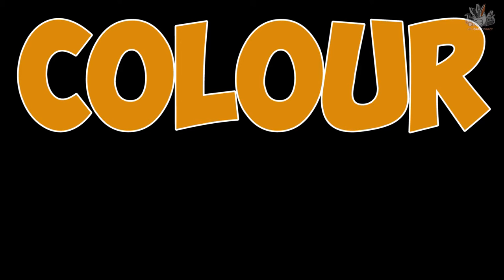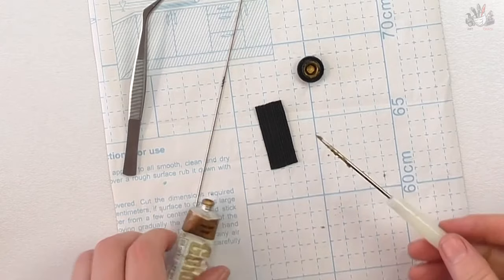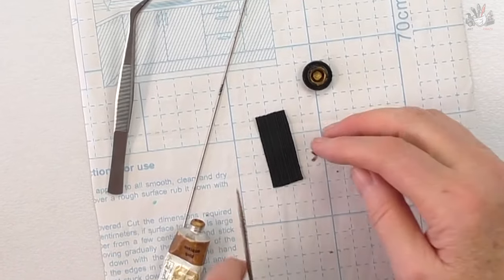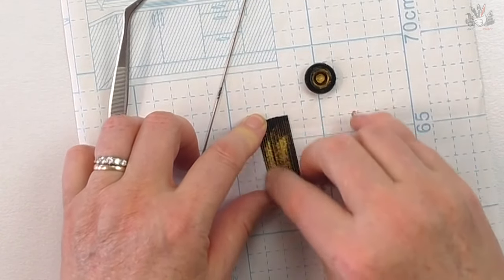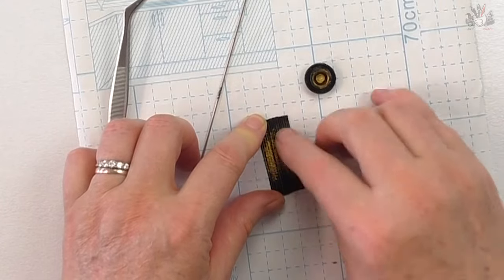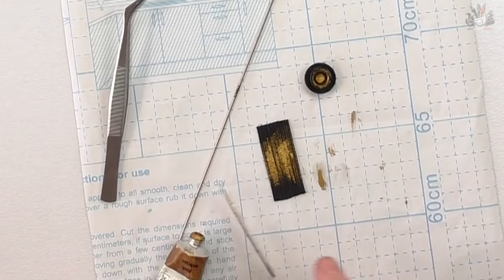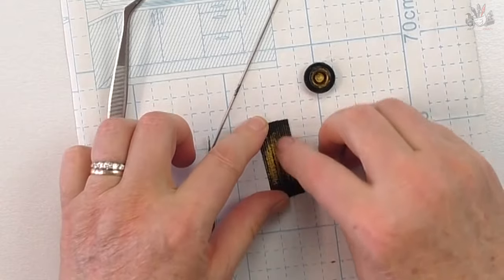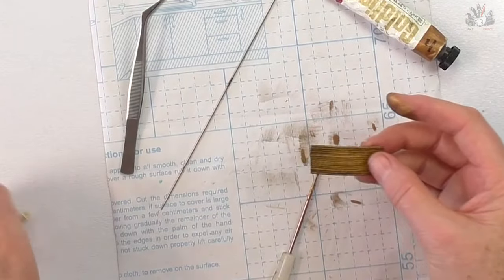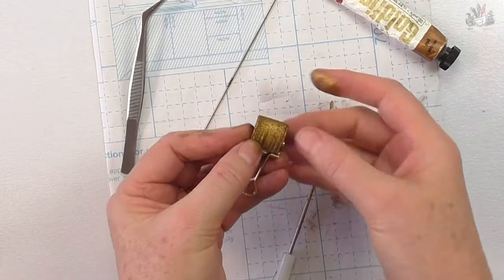To color, I've used Goldfinger — see why it's called Goldfinger! I just use a skewer, poke it down into the tube, and wipe it onto the elastic directly. Be careful — use a piece of paper underneath because it sticks to everything. I'm just coating it where I want it, where I think it's going to look good.